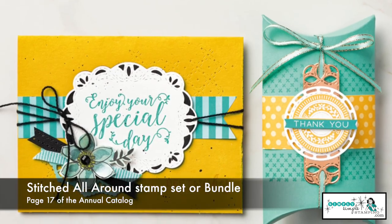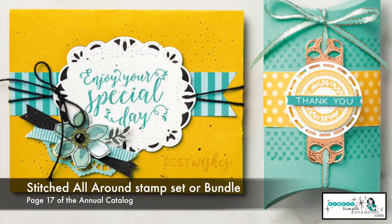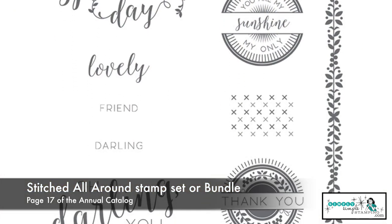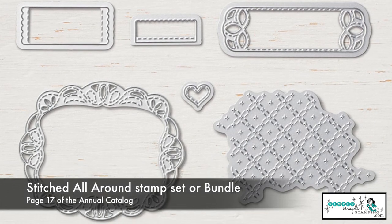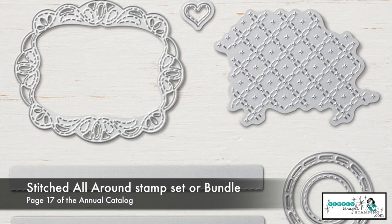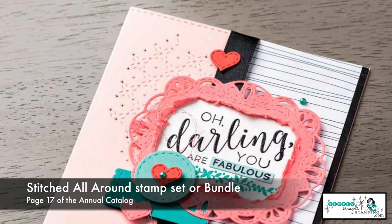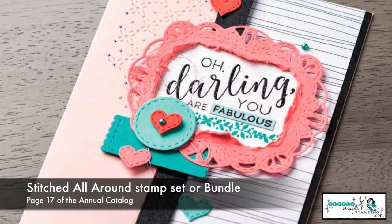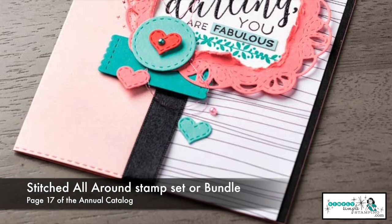We're going to step it up a notch with the Stitched All Around stamp set. This one is actually available as a bundle. The stamp set alone is great — again, we have a lot of great sentiments for a lot of different occasions. But I want you to notice the framelits that you can also get. You can step it up with nice frames. And remember, that frame you're going to be able to use with a lot of different stamps that you already own. But again, we want to get the most bang for your buck. So those different frames that come in this framelit set, or if you purchase it as a bundle, all of it works together.